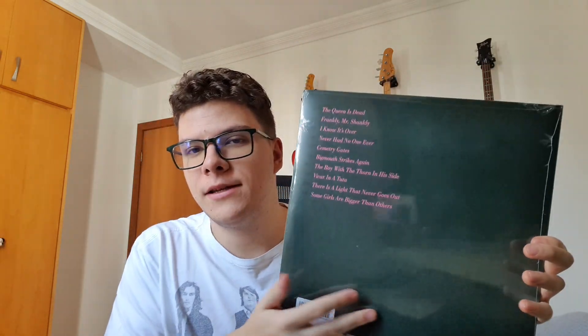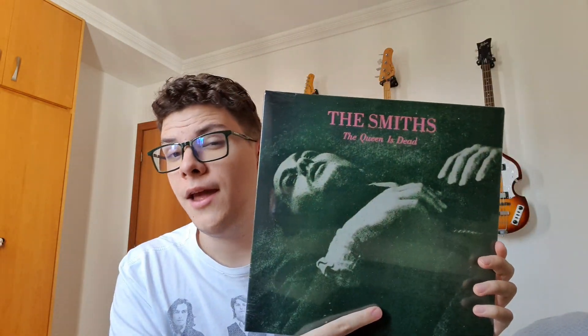Hey y'all, this is another Beatles fan, and we haven't done an unboxing in a while, so here I am with The Smiths' The Queen is Dead LP. This is an unboxing, of course, but it's also an excuse to talk about this album, which is one of my favorite albums from the 80s.